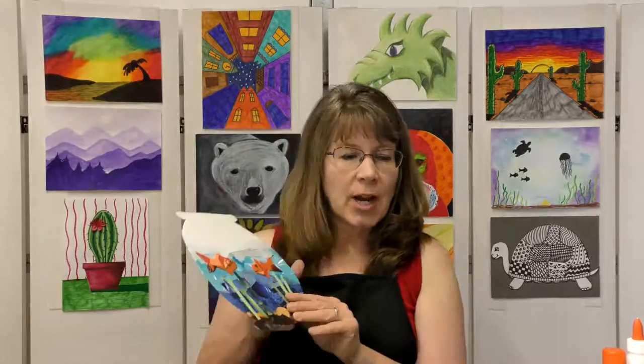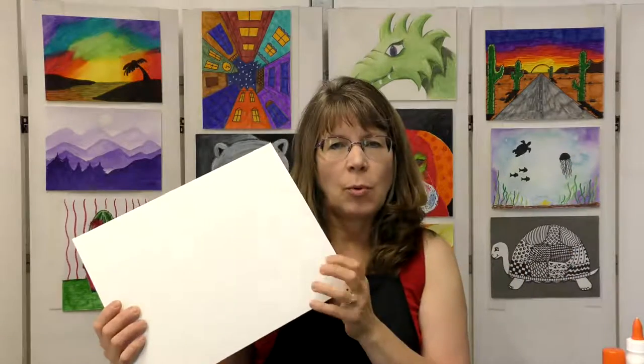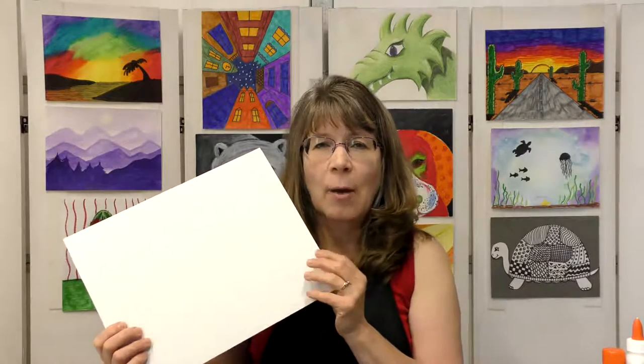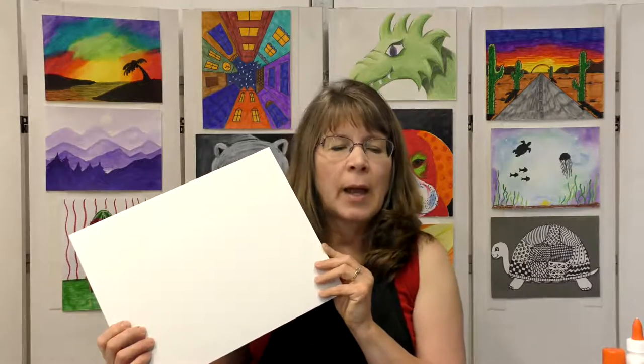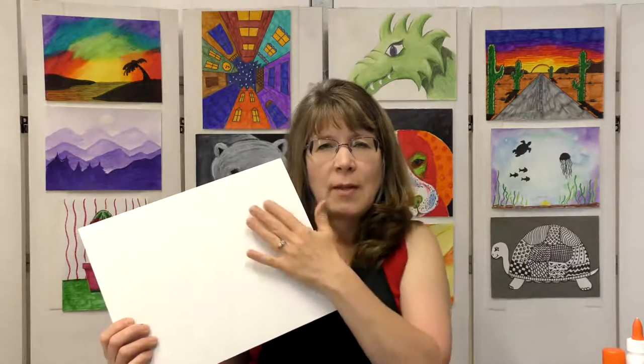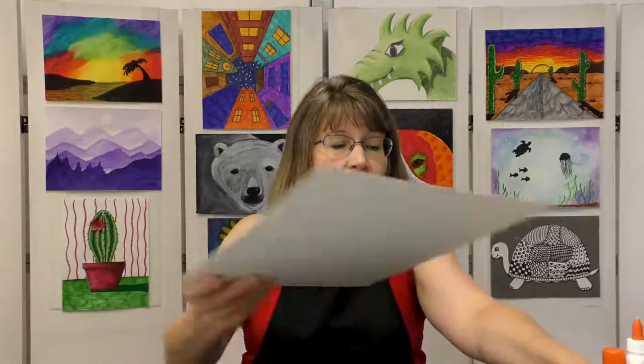Let me go through the supplies you need to complete this project. First you'll need a piece of thin cardboard. I have a piece of white cardboard here. You could use an old cereal box or something similar. Just know that your fishbowl will be that brown color instead of white if you do that, but that is okay.